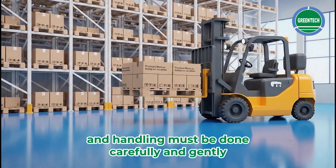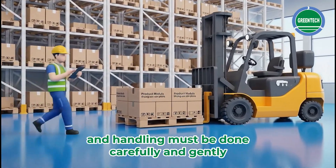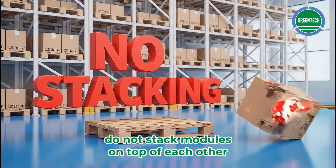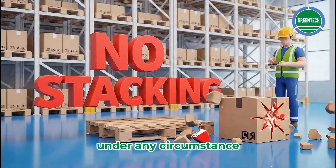Unloading and handling must be done carefully and gently. The product may be damaged if dropped. Do not stack modules on top of each other under any circumstances.